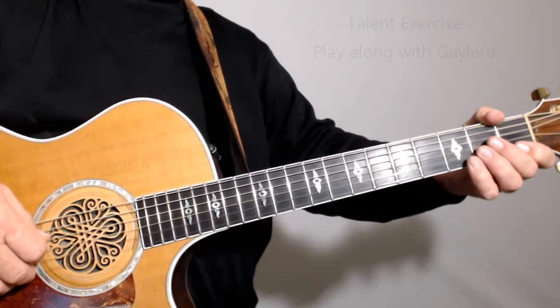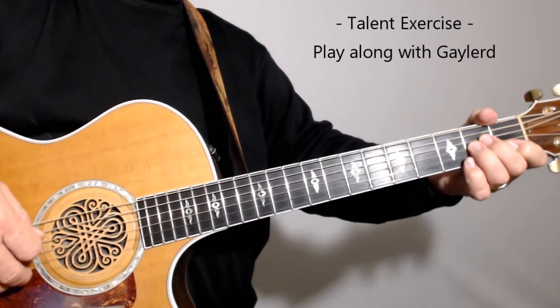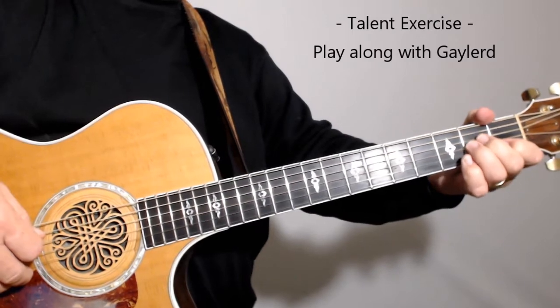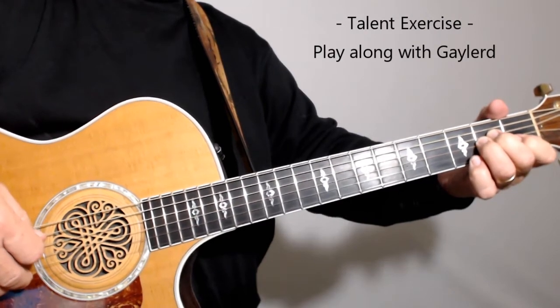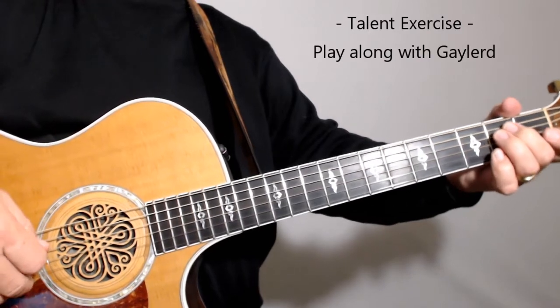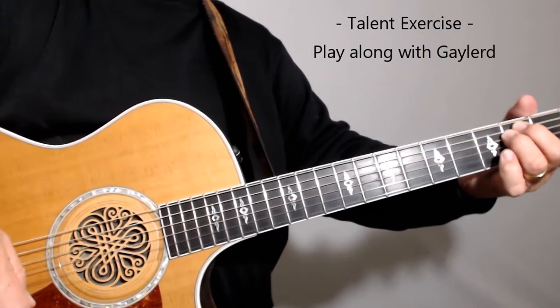I'll go ahead and play along with you — sometimes it's easier to have somebody playing in the background so you can try and mimic that. If you don't want to hear it, just turn your volume down and you'll have your counter on the screen. We'll do this at a pace of fifteen in thirty seconds. I'll give you a five, four, three, two, one countdown. We'll start on the E minor — get your fingers in place and we'll start the countdown.